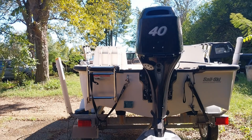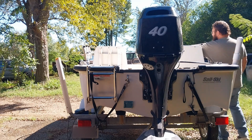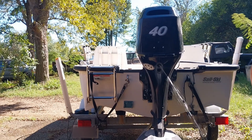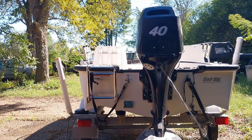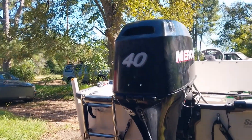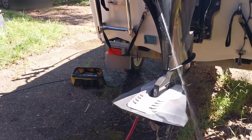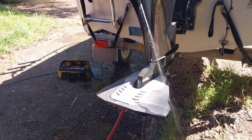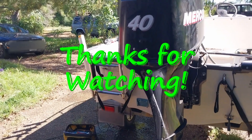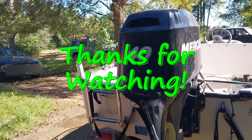How about one more start-up just for good measure. Listen to her purr.